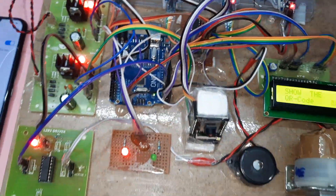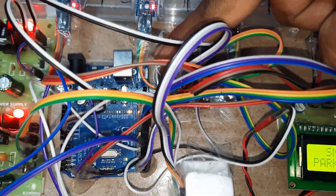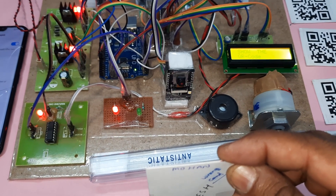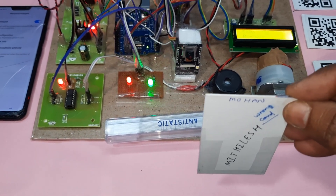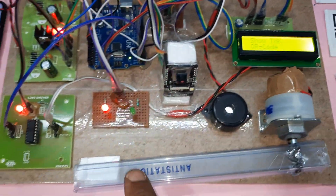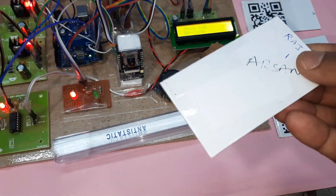You must press the reset button on the Arduino board — that pin is on the top of the board. This is necessary because the ESP32 recognizes the QR code; the first time it may return wrong data. A small alarm will sound, and then the next QR code is ready to be read.